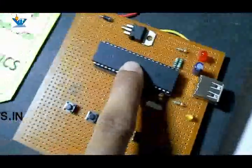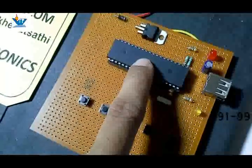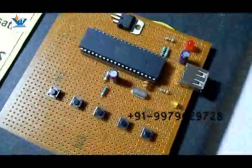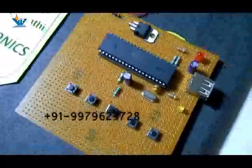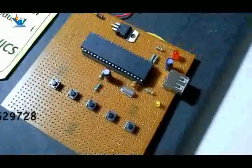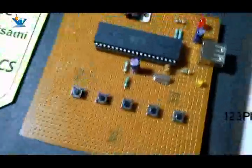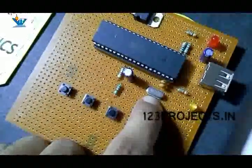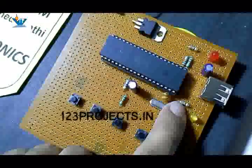This is an 8051 microcontroller from Atmel Corporation. The model number of this chip is AT89S52, which contains 32 I/O ports, 8 kilobyte RAM, 8 kilobyte flash memory, and 256 bytes of RAM. We have used an 11.0592 MHz crystal and 33 picofarad capacitors.